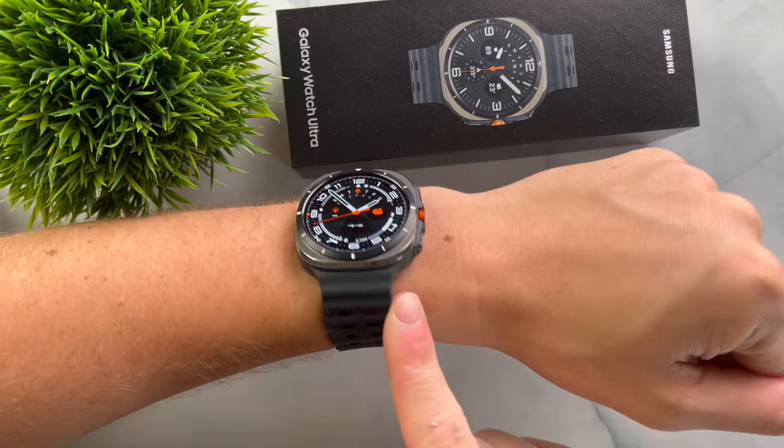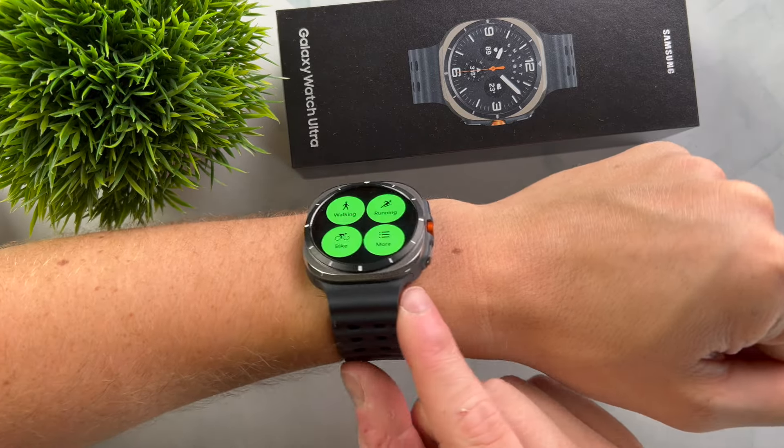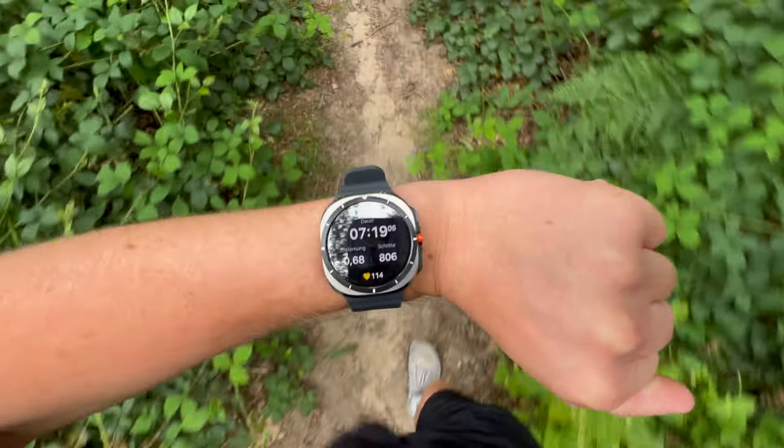Samsung has just launched its most powerful and robust smartwatch yet: the Galaxy Watch Ultra, which is particularly interesting for athletes. Along with many new features and a sturdier build, the battery life has also reportedly improved. But how well does the watch actually perform? I've been testing the Galaxy Watch Ultra for the last couple of weeks and taken it on numerous training sessions. In today's video, we'll look at whether the watch is a good choice for athletes.